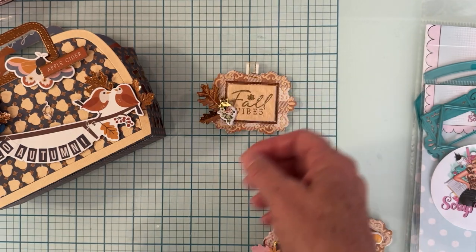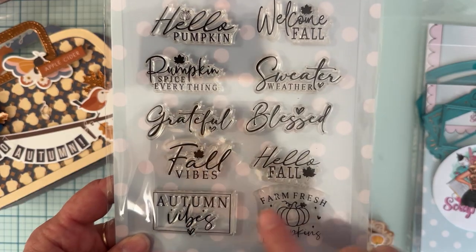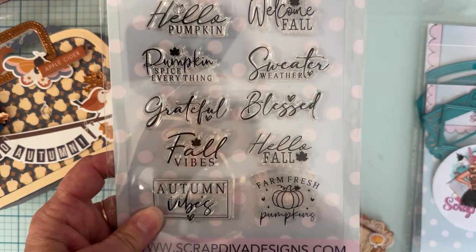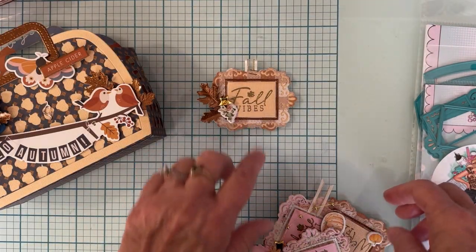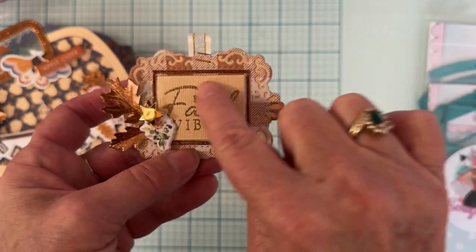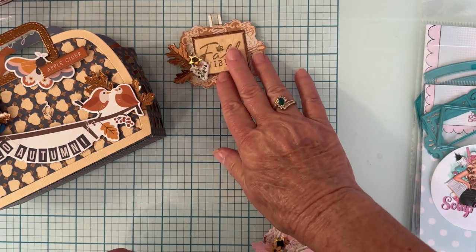My sentiment is using the stamp set from Scrap Diva - I love this, it's called the Fall Stamp Set. You get ten different sentiments on it. I used the ones that fit on this square - some were too long. I did the 'fall vibes' one and heat embossed it with gold embossing powder. If you use smooth cardstock it gives you a better look on your stamping and embossing, but it still turned out pretty.